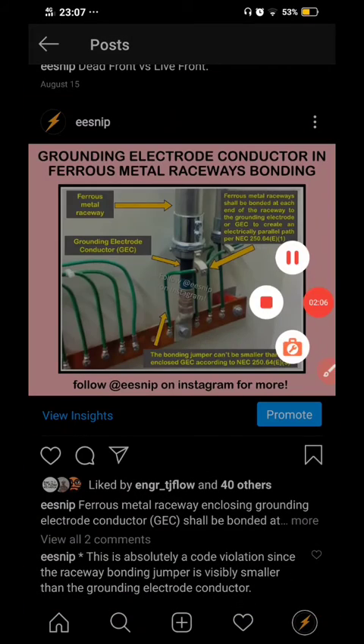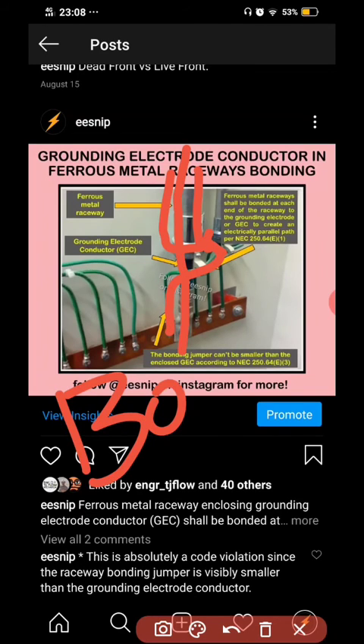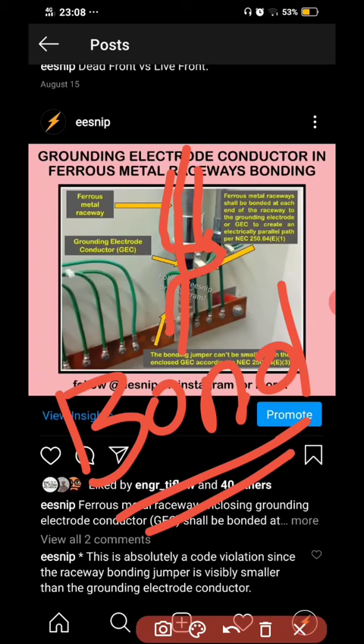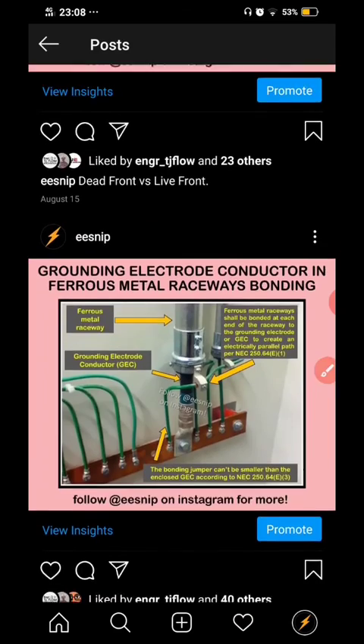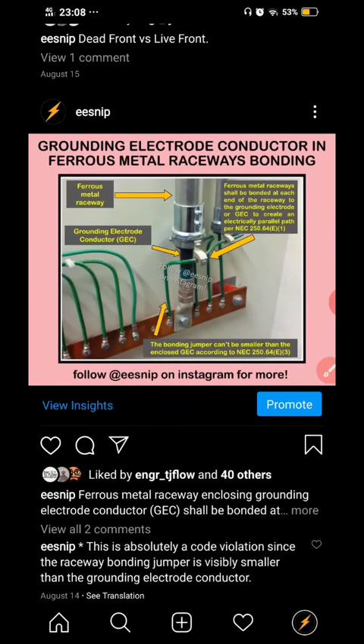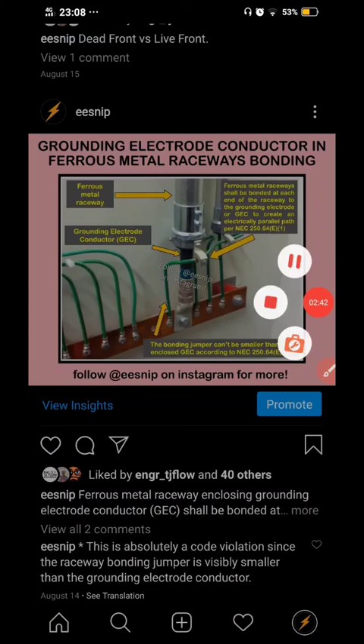Here you can see the conduit and the grounding electrode running through it — we need both ends here to be bonded. This applies to ferrous metallic raceways. If you're using PVC or a non-ferrous metallic raceway, bonding at each end is not required.